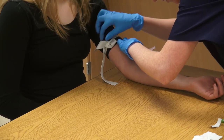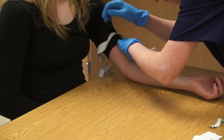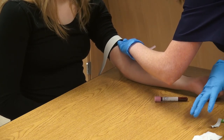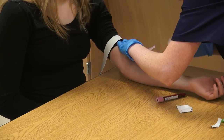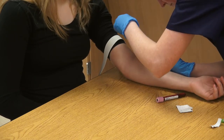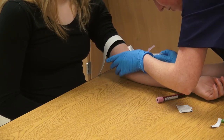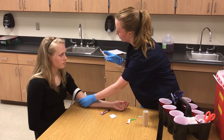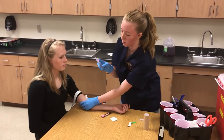Remove the tourniquet and remove the vacutainer. Apply the gauze without putting pressure and take the needle out. Flip the safety cap so you don't cause any needle stick injuries.